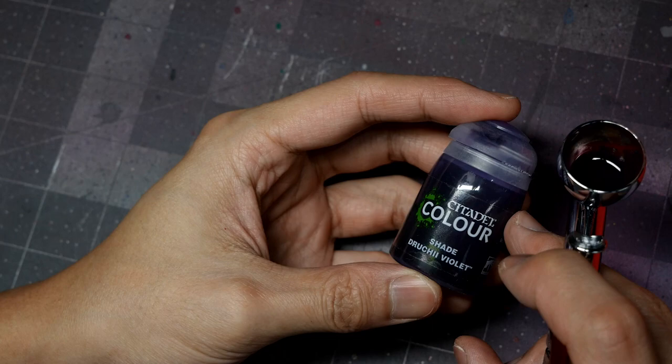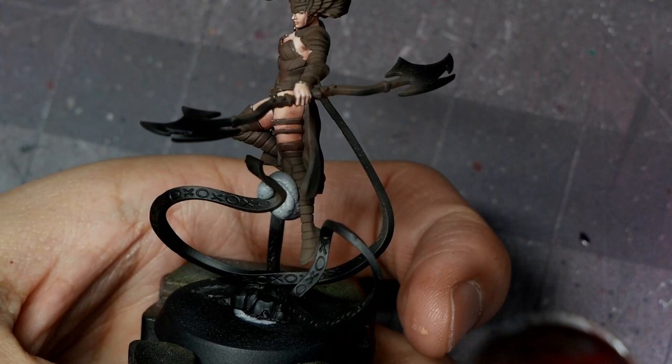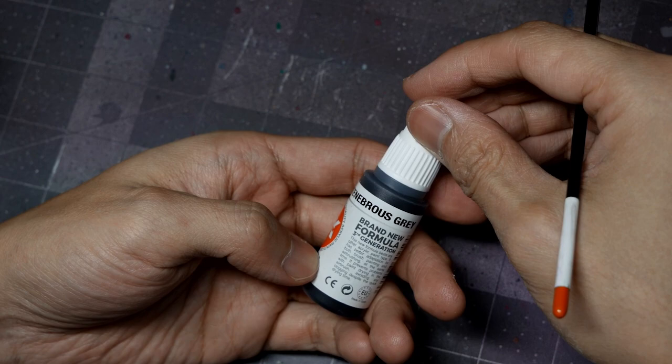I'll follow this up with some Games Workshop Druci Violet, doing the exact same thing and targeting some of the deepest shadows. This is diluted about 50-50, so it's not a super intense color. With the airbrush at a low PSI, I'm going to be gently doing very thin progressive glazes. You can do this by hand — I'm just choosing to use the airbrush.